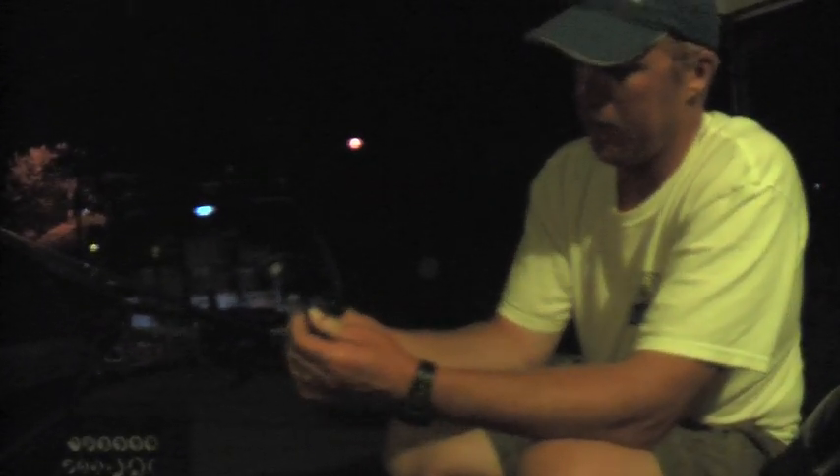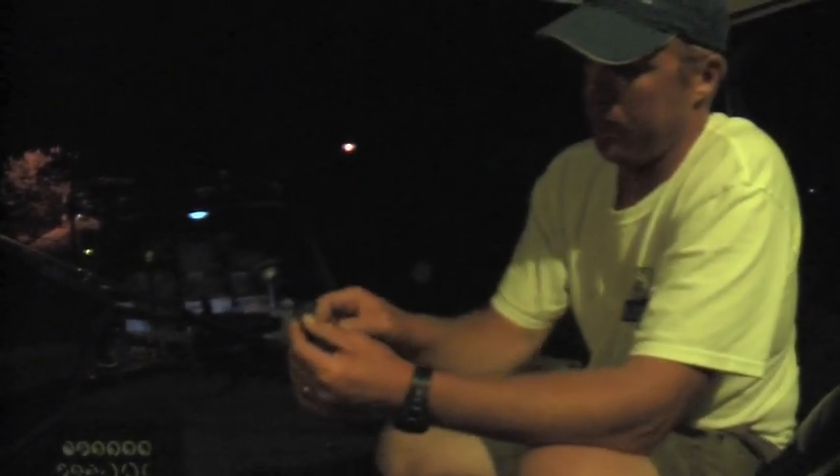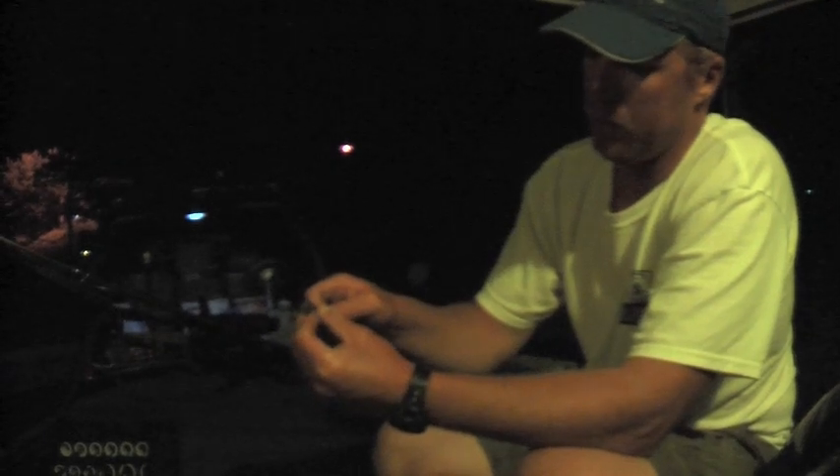I've tied a little keeper on my straight shank hook to keep the bait from sliding down. That way when you pull it through cover it doesn't pull down the hook. I still got plenty of bite in that straight shank hook.